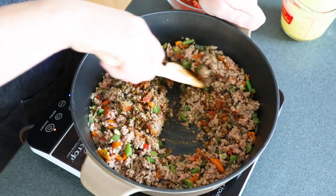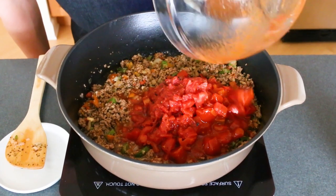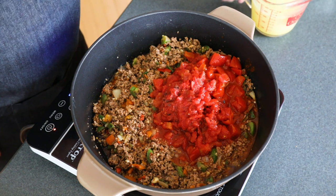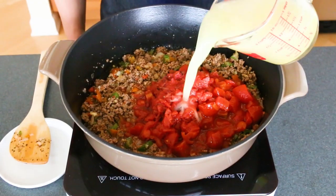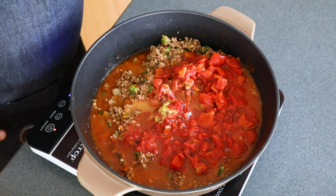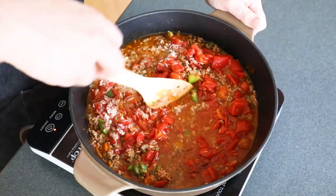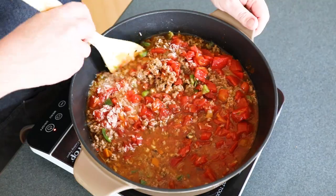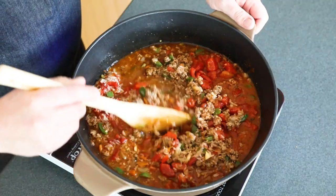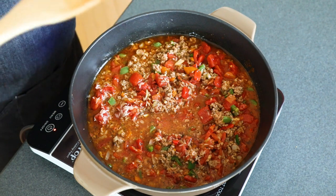Mix everything up and cook the seasonings in for about a minute or so. Next we add in our tomatoes — I'm using fire roasted tomatoes, but you can use diced tomatoes or even fresh tomatoes, whichever ones you like. Then I add some chicken broth and some rice. Let me get this all stirred up, and once everything is nicely incorporated we will simmer the pot for at least 30 minutes. You can simmer it longer for more flavor.